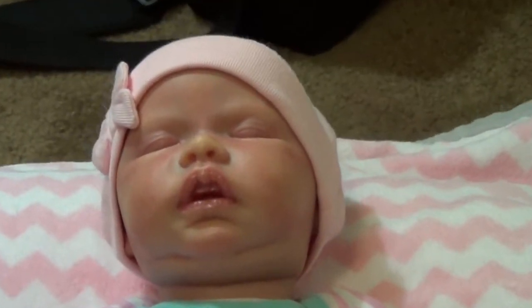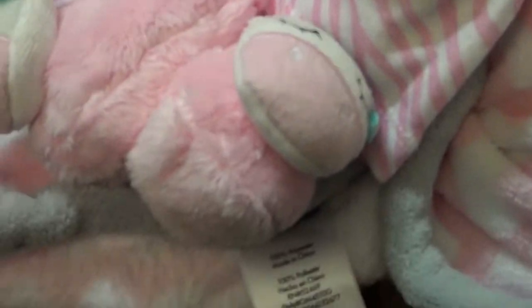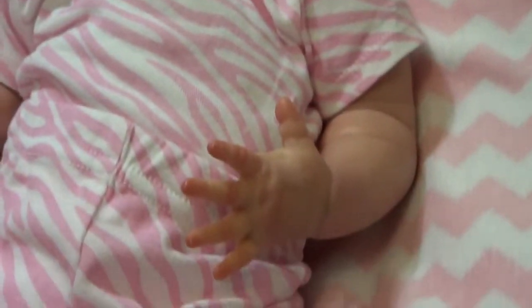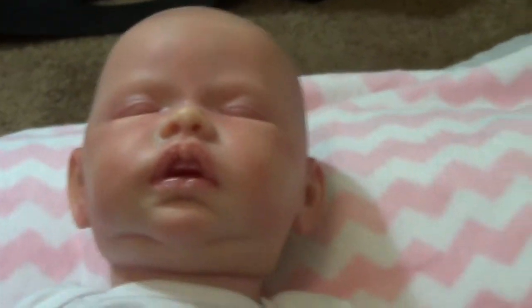Here's little Miss Emelyn Rain, got her little booties on too, and now we're going to do her details, on to little Miss Emelyn.